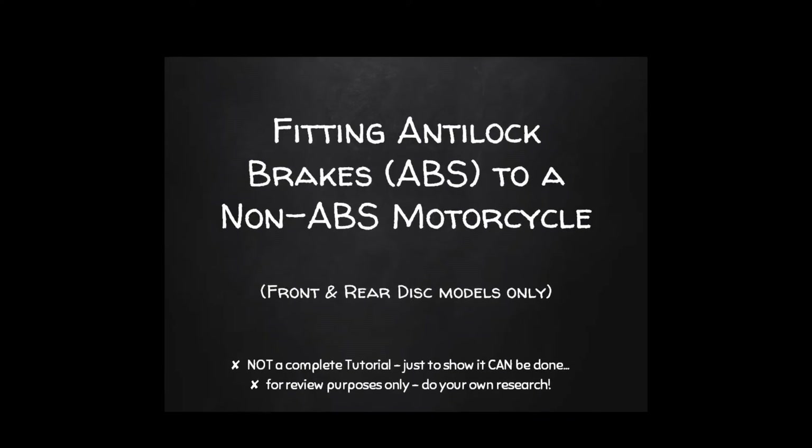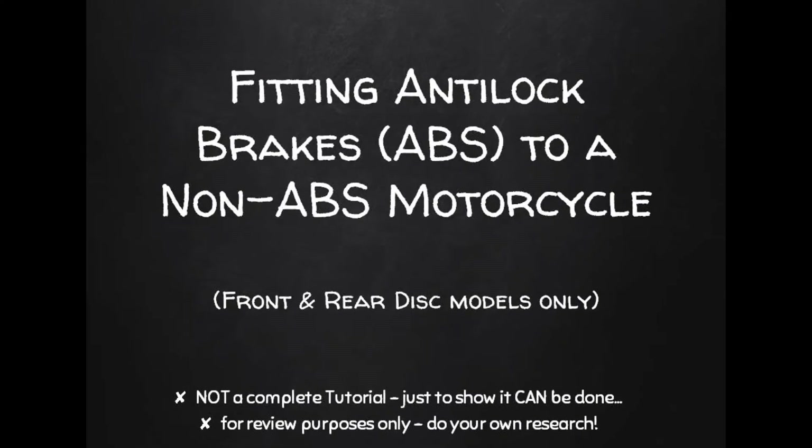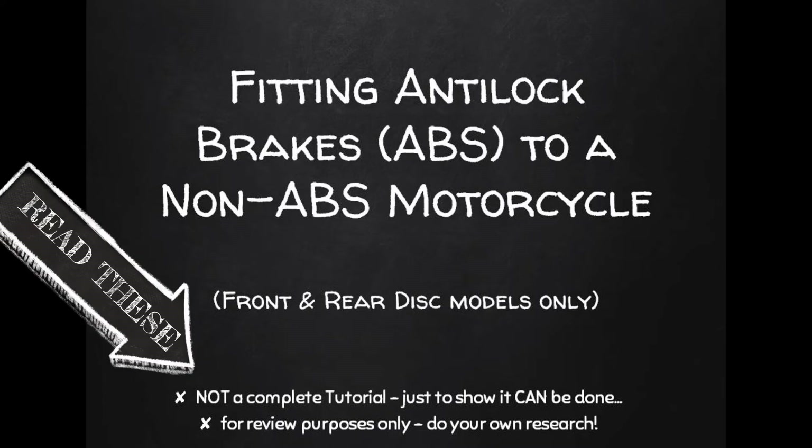Hey folks, let's talk about adding ABS brakes, or anti-lock brakes, to a bike that never came with ABS as standard. I really wanted my bike to be a lot safer in the crazy local traffic we have here where I live. After a lot of searching I found some really great kits online, and I've just finished successfully installing one. I'm just showing you it can be done — this isn't a guaranteed exact tutorial for every bike out there.